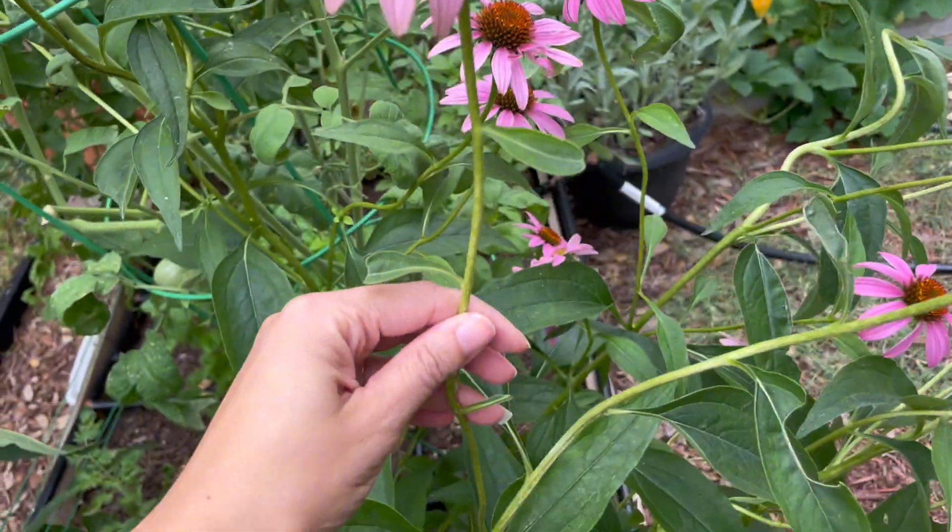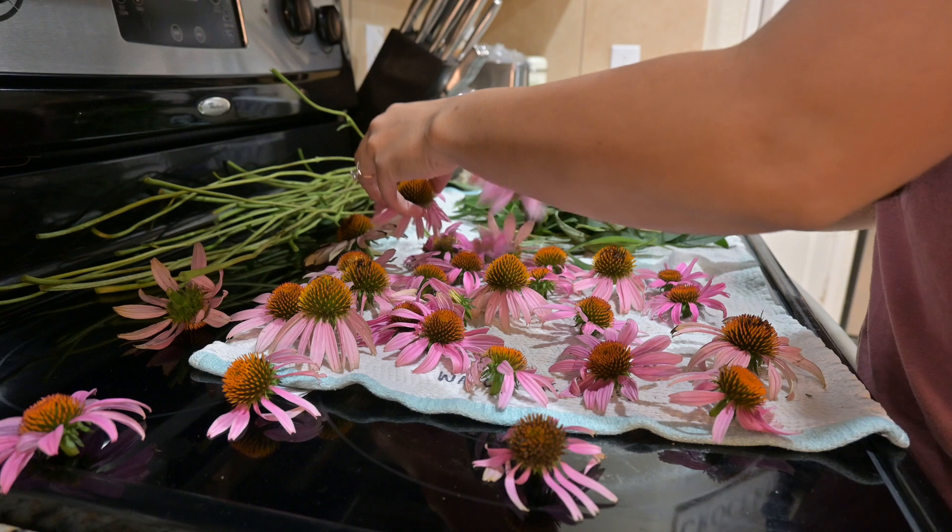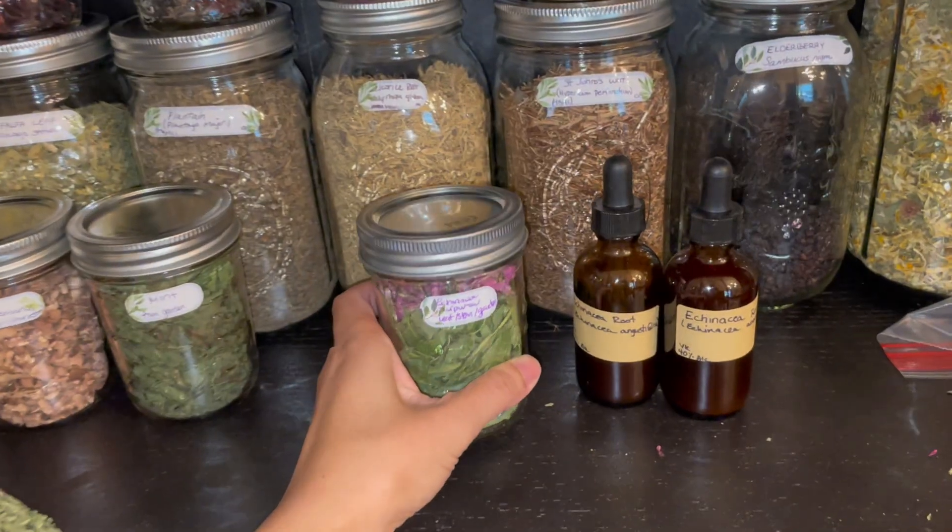Hi, Herbmates. Today we're going to talk about the medicinal uses of Echinacea, how to harvest or deadhead it, how to process it, and the practical applications of this herb.